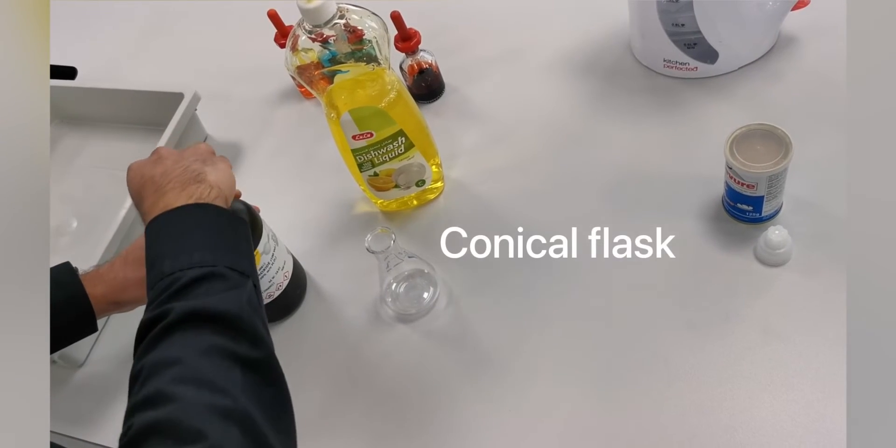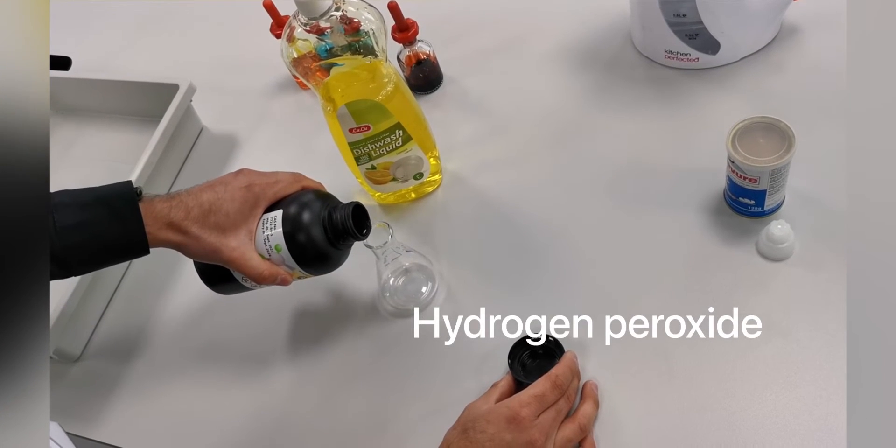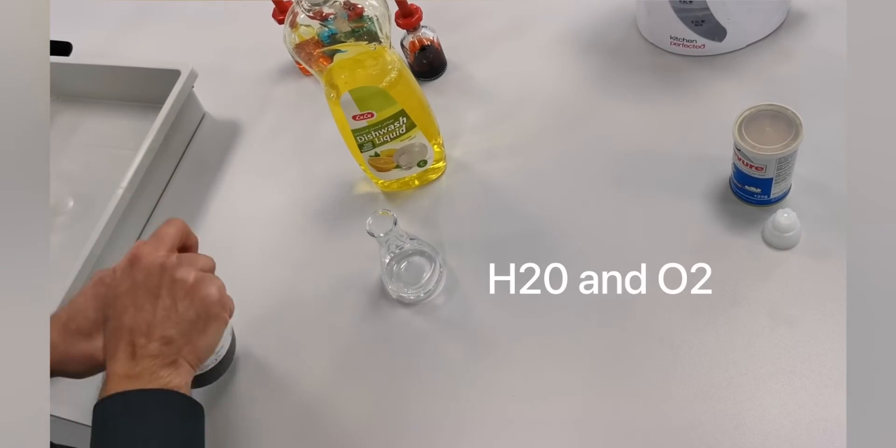In a conical flask I'm going to pour some concentrated hydrogen peroxide. The chemical formula of this is H₂O₂. When this breaks down it'll form water H₂O and oxygen O₂.